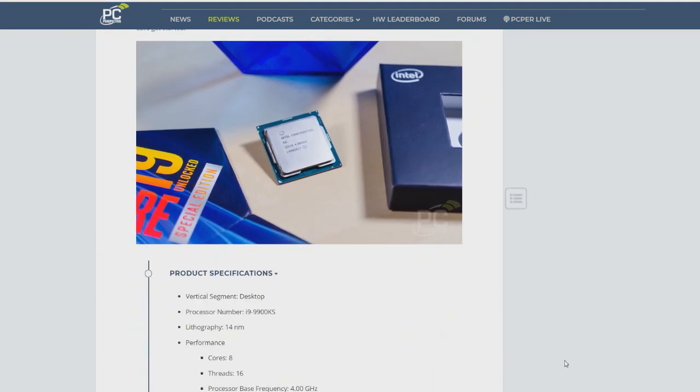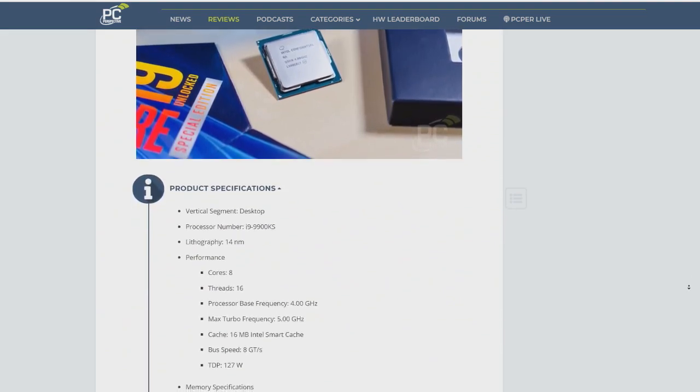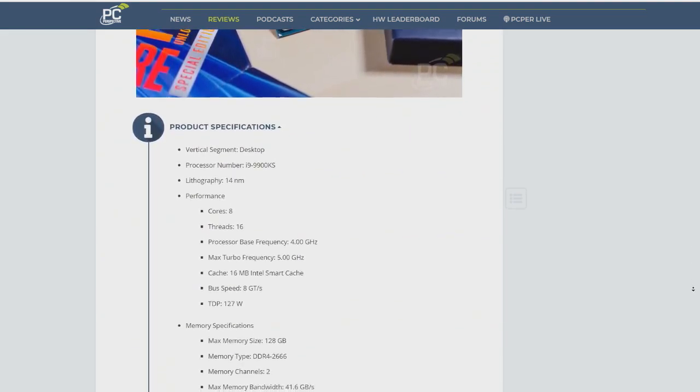It's funny, though, because they have all of these letters at the end of products — like the F letter means that it has no graphics, of course. I don't know why F, but anyhow.